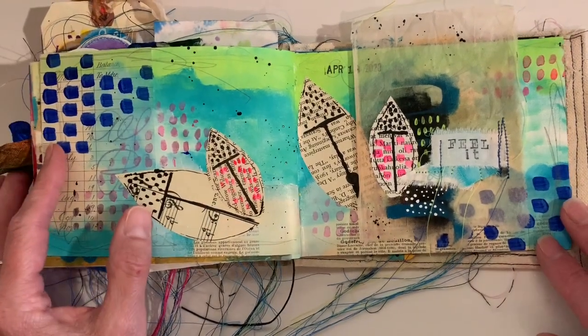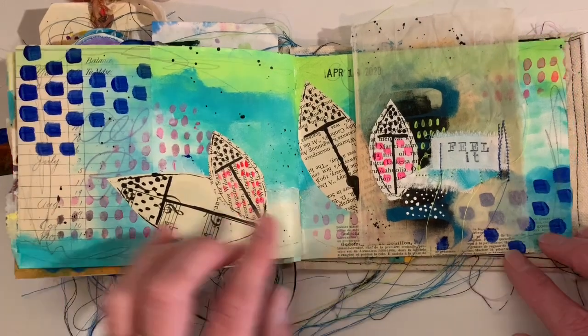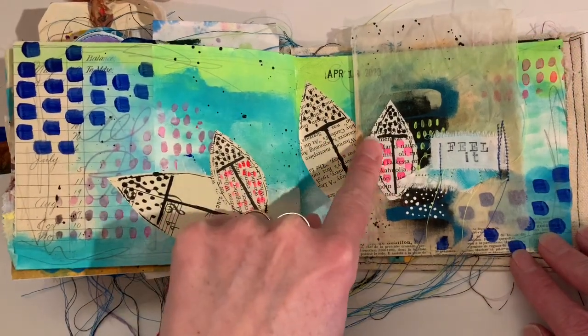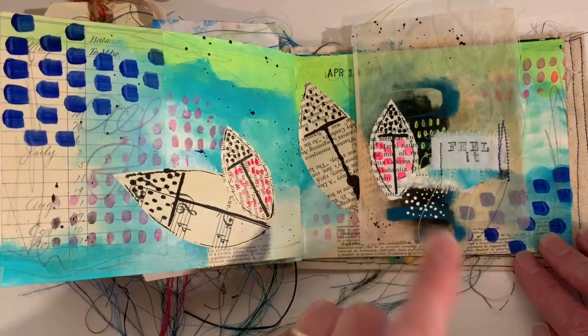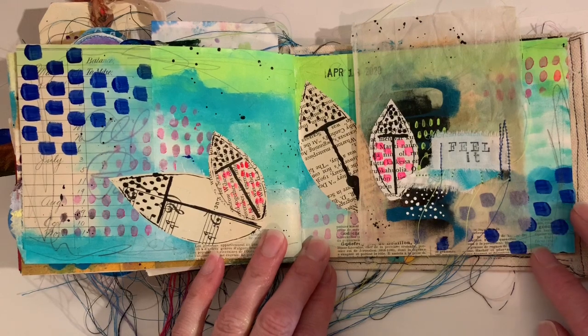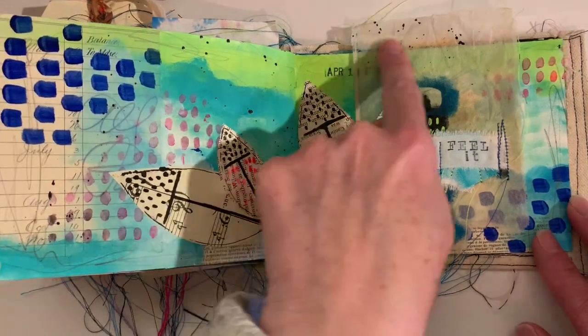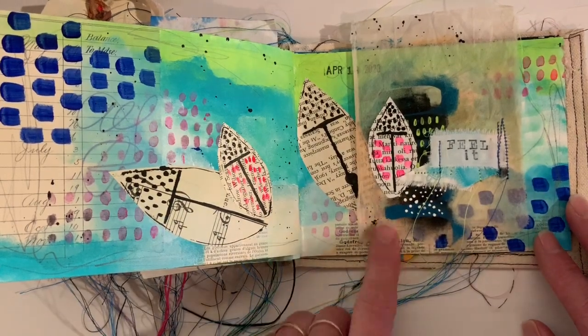This is a more recent page — probably within the last few days. I used Ray Missickman's stencils for Stencil Girl, and then this is on a teabag. It was for the Life Documented group on Facebook. Raspberry Blue Sky was actually 1,000% my inspiration for this.